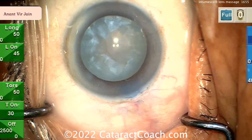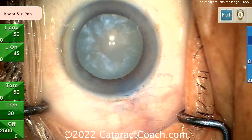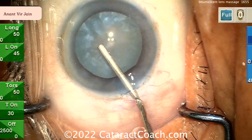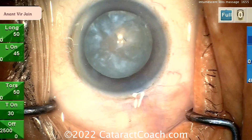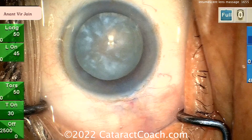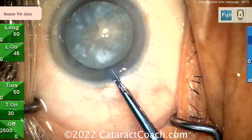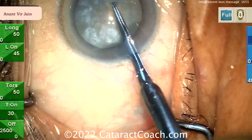You can free up any loculated pockets of liquefied lens cortex, because that can cause pressure behind the lens nucleus. Once that massage is done, you've spread around the fluid and hopefully released the tendency for an Argentinian flag sign — or that posterior pressure pushing things forward.